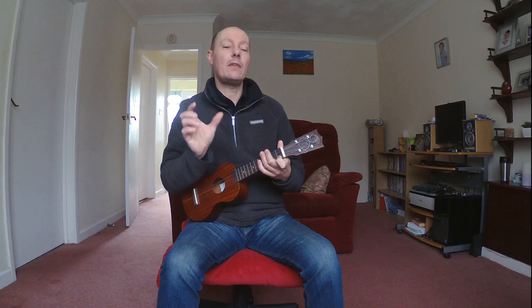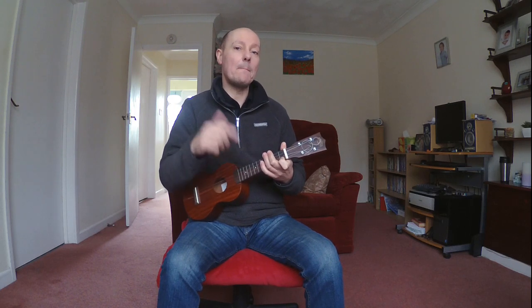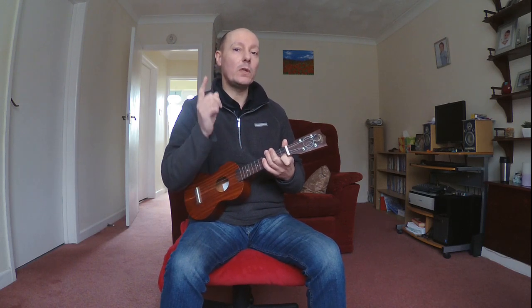So that's C major and C7. Now let's have a go at playing C, then C7 and back to C for one strum. So four strums on C, four on C7, and finish with one strum on C.